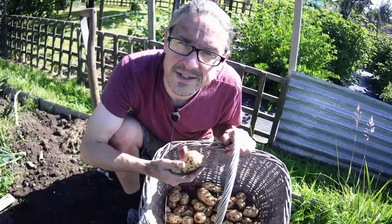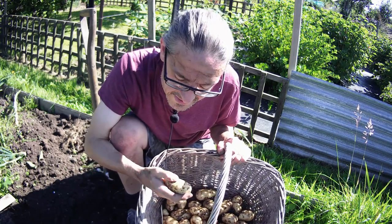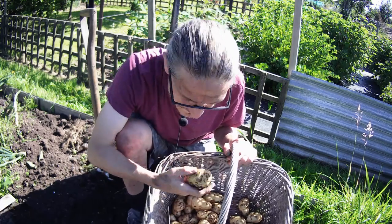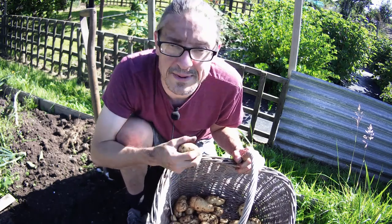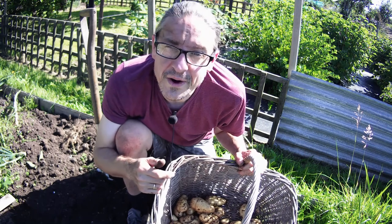The last of my Sharpe's Express potatoes up. Not as many, not as big as the Casablanca - there's four plants here and four plants there - but still decent and a lot better than I had last year. I've still got my second early potatoes and main crop to go. Going to get the onions up now before it gets too hot.